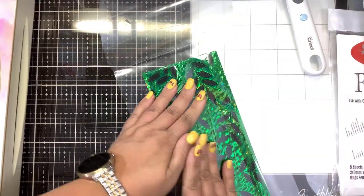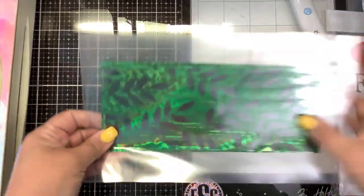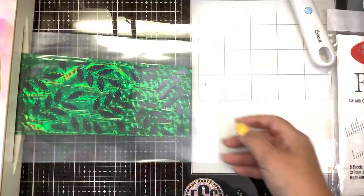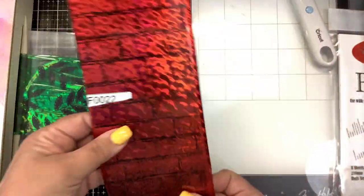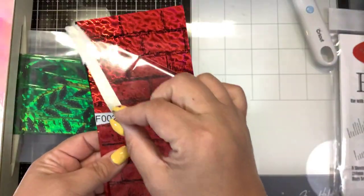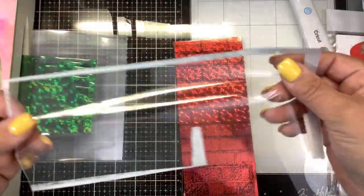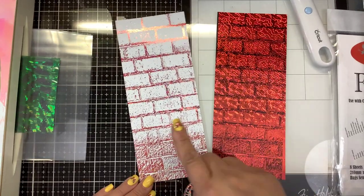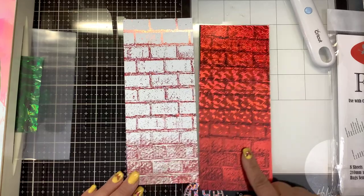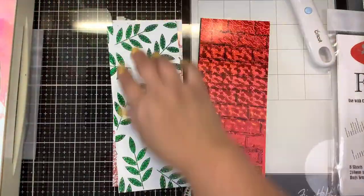This foil did wrinkle a little bit — if you get a lot of wrinkling, turn your heat down on your Mink. Now we're going to feed this through, reusing that foil. Here is the one we did with the brick wall. Now this is 100% foil — this can now go in the garbage. We have used all of the foil off that piece that is usable. But now we have two foiled pieces out of one piece of foil. This was the Foil Art we foiled, and then we took that scrap piece of foil and foiled it over a toner sheet — two panels out of one piece of foil.